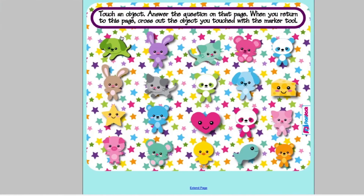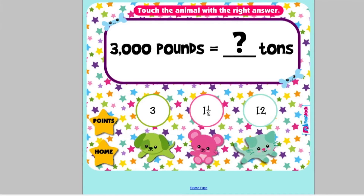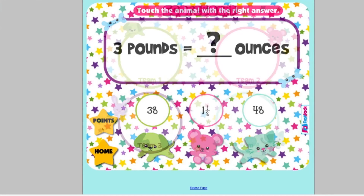In Animal Weights, students practice solving problems in the United States Standard System of weight. To check their answer, they touch one of the cute little animals to see if they're correct. Word problems and a scoreboard are included.